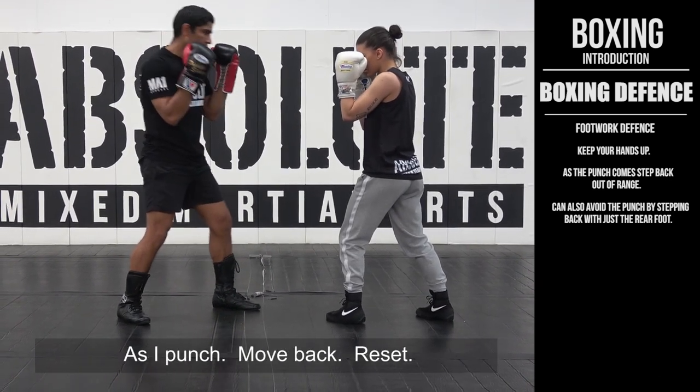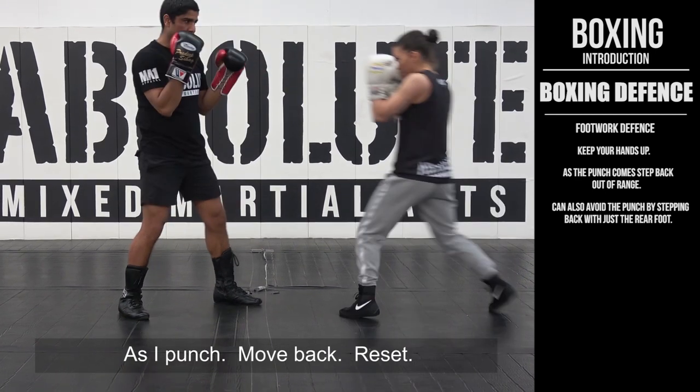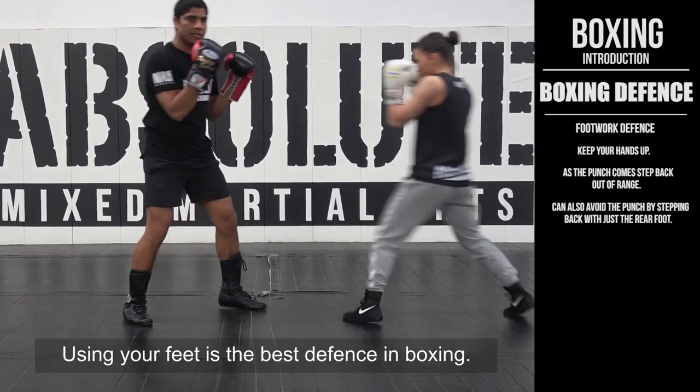You can use both feet on the right as well — punch, move back, raise it. So using your foot defense, it's the best defense in boxing.